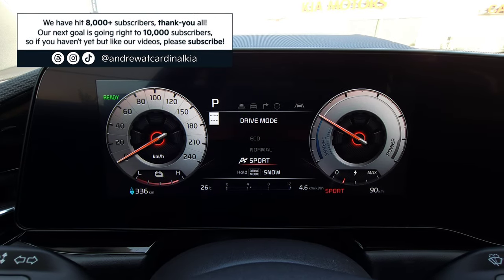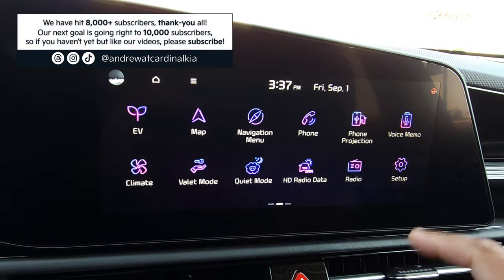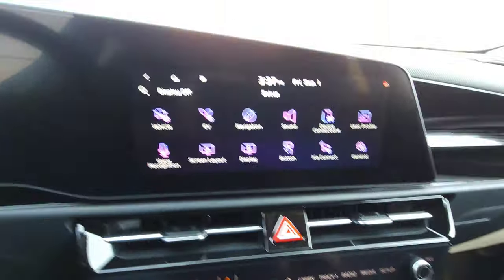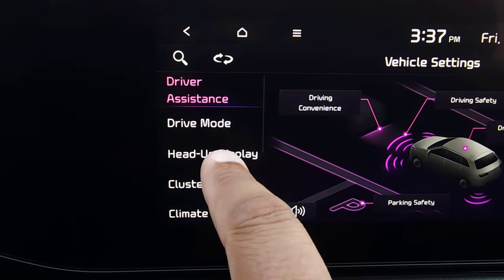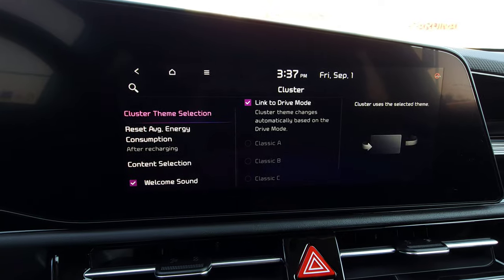What we can do now is go into the 10 1/4 inch infotainment screen. I'm going to swipe to the left, and then we can enter Setup in the bottom right corner, or hit Setup down in the Control Center when the infotainment controls are showing. Then I'm going to go into Vehicle, and on the left go into Cluster, and you'll see Cluster Theme Selection in the middle.